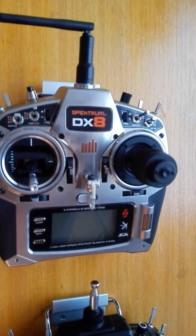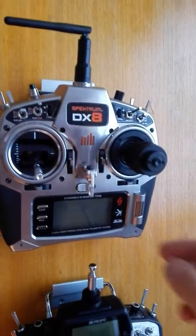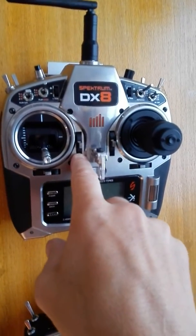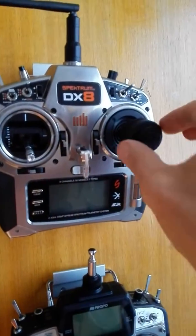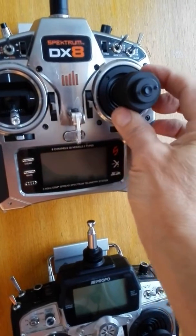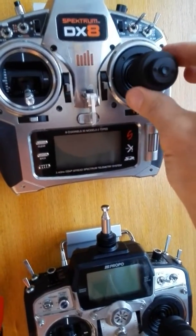Then it went out of style and now maybe it's coming back. Certainly for quads I find it very instinctive and intuitive. So here you have your pitch or throttle, trim for the same, rudder trim as in mode 2. But now you have aileron, elevator and your rudder is now here. So pitch, roll and your rudder on the one stick.